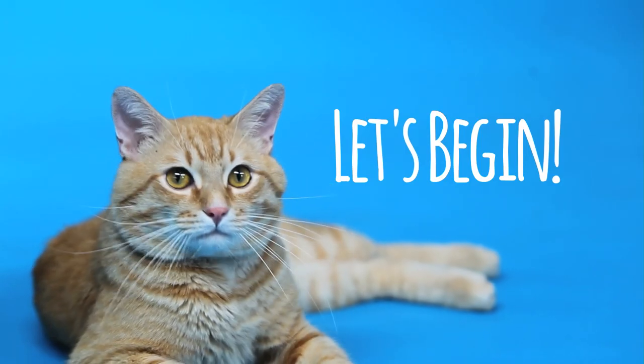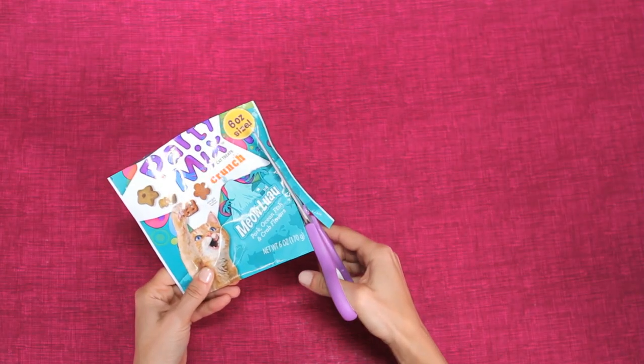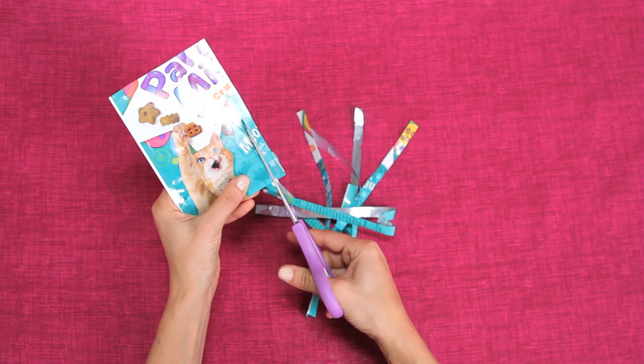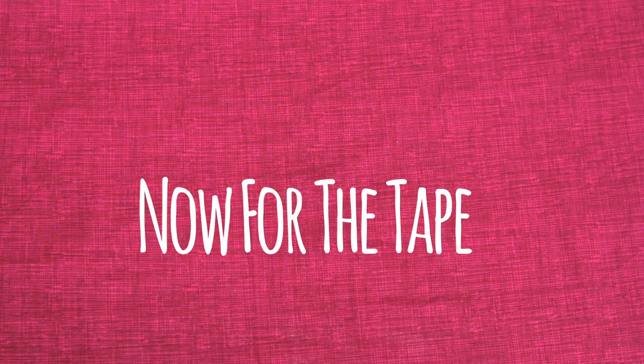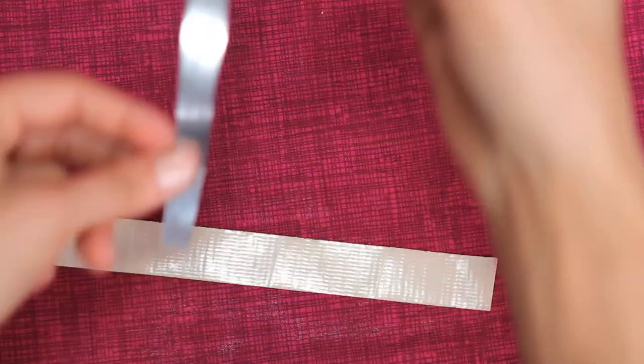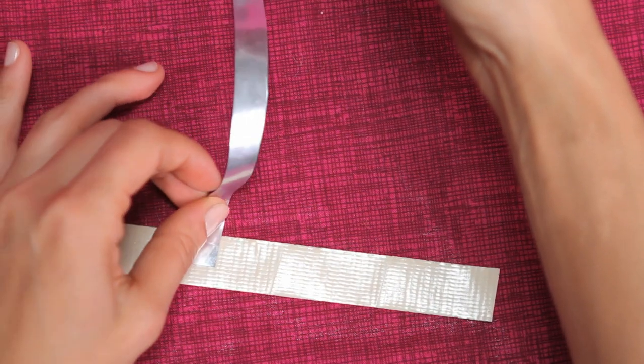Shall we begin? Cut the party mix bag into thin strips. Keep going, you're halfway there. Now, take a 10 inch piece of tape and place it sticky side up. Take your strips and place them one by one on the tape.